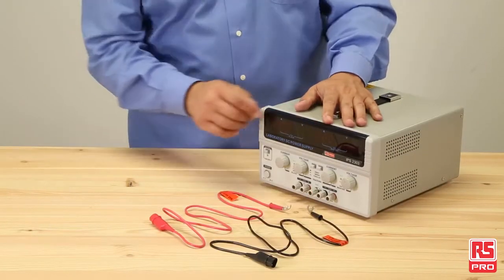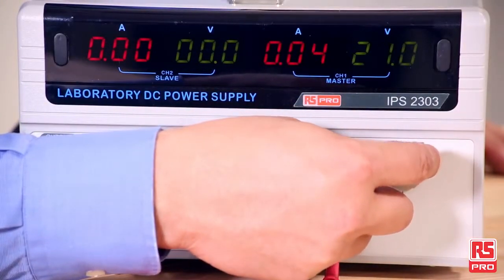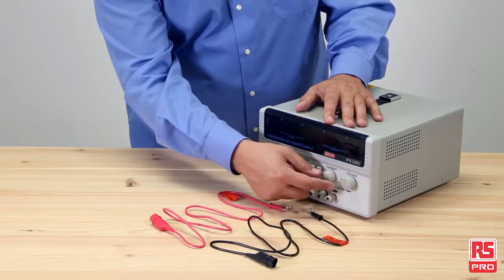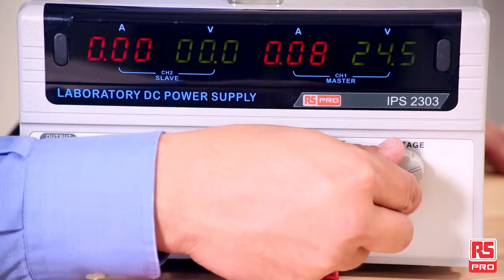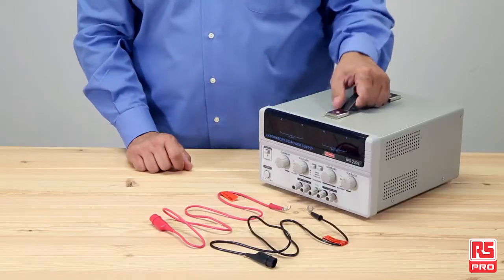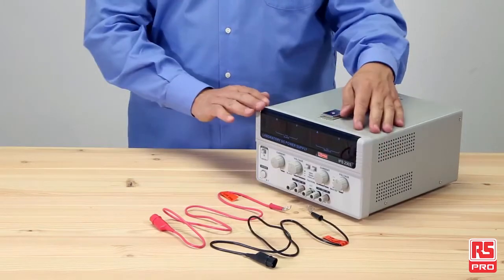The RS Pro IPS 2303 DC power supply is incredibly accurate, flexible and safe. It provides clean, stable outputs up to 60 volts and up to 3 amperes per channel with low ripple and noise. It is lightweight and more compact than many of its counterparts.